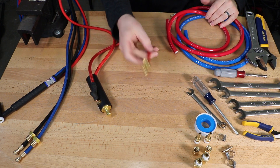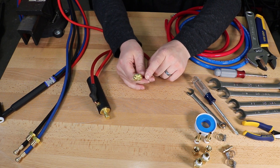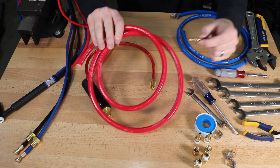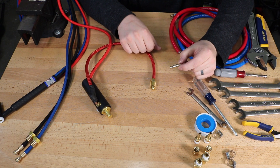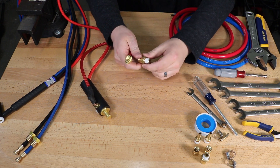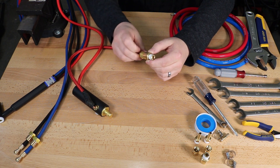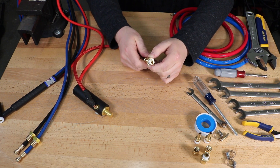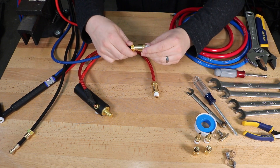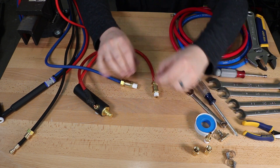Next we need to adapt the water lines — which are a standard connection — to our quick connect fittings. The water cooler came with quick connect fittings that have barbs on them and red and blue hoses to connect them. I picked up some connectors online that have 5/8 left-hand thread to a quarter-inch male pipe thread. I have one for the red line, which is the return water, and one for the blue line, which carries water to the torch from the cooler.